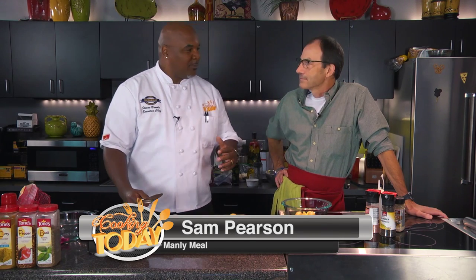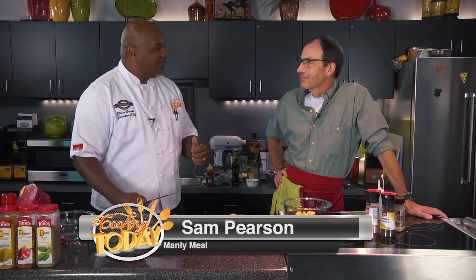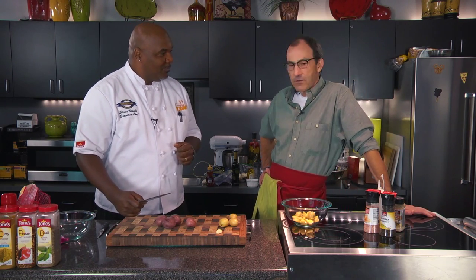Hey everybody, welcome to the show. Thank you so much for being with us today. We are really proud to have Sam Pearson on the show. Thanks for being here. I appreciate you letting me come down today. Everything's great. Are we going to No Shave next month? You know, November is a good time to let the hair grow on your face and be a manly man. You bet. And that's what we're doing today — we're going to do a manly man dish.